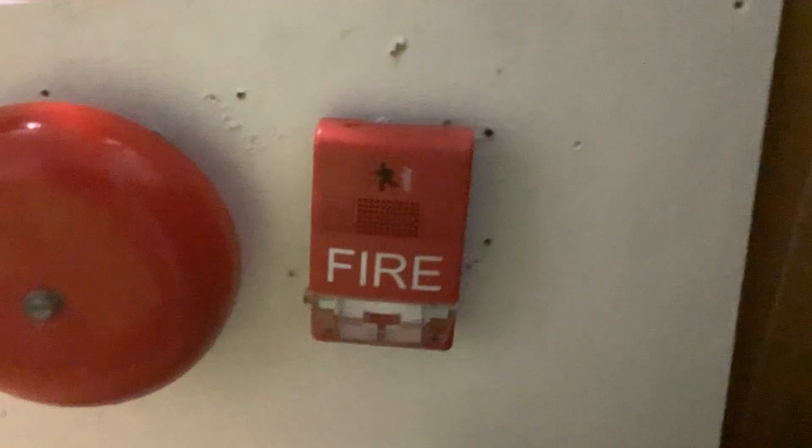I have an EST Genesis horn strobe that I convert into a remote strobe by just cutting the wire to the horn and making it a remote strobe.